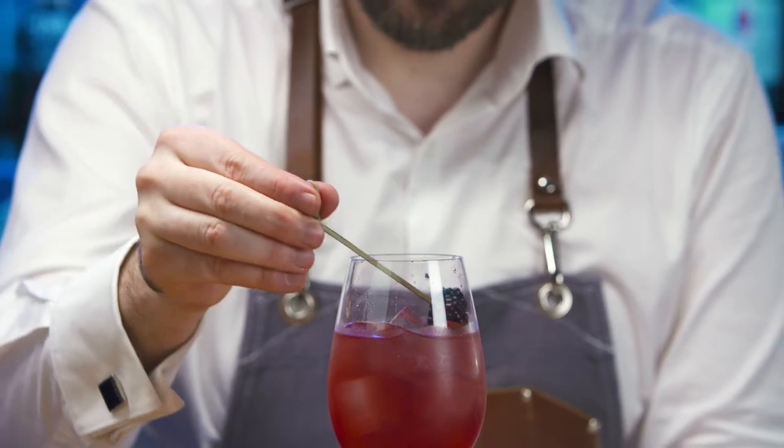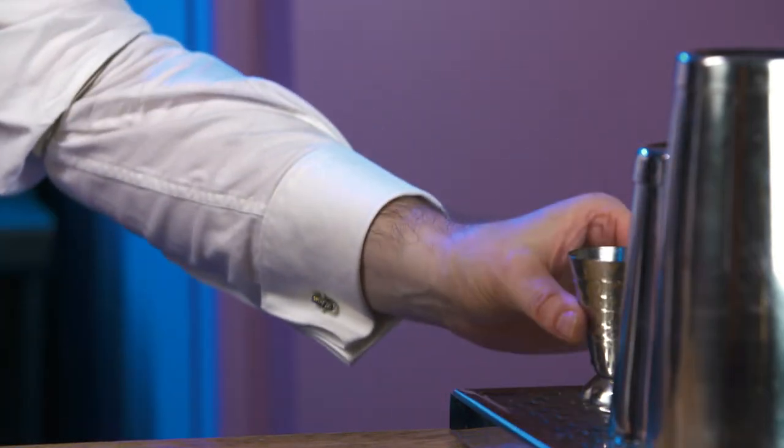Top with further ice if required. Position the garnish on top of the cocktail. Rinse equipment and replace.